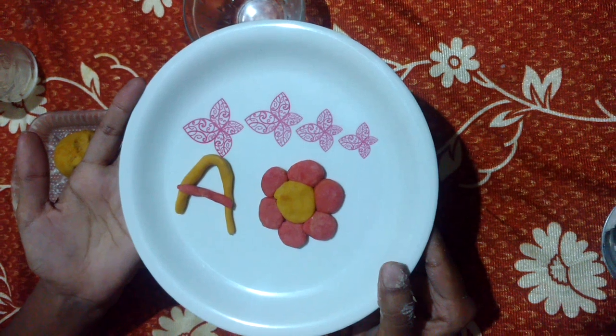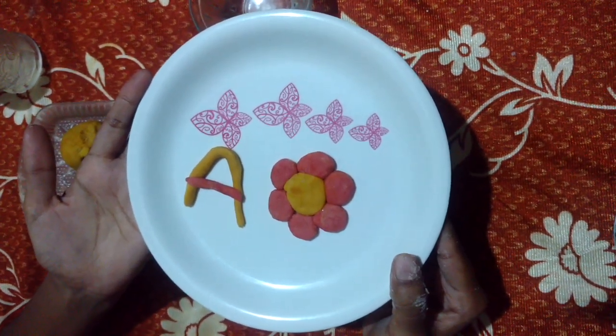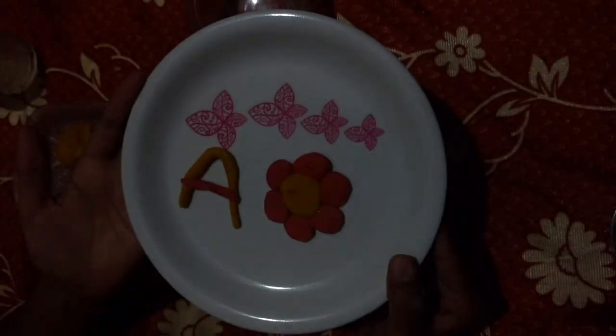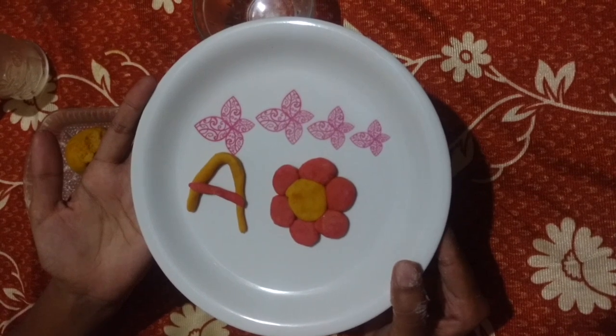And even the children will enjoy it more. Take the playdough to school and see how they are going to enjoy it. If you want to make these shapes permanent, you can bake them if you have an oven, or you can sun-dry them.